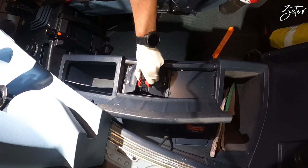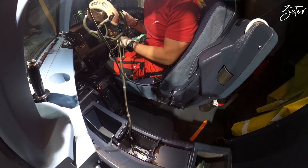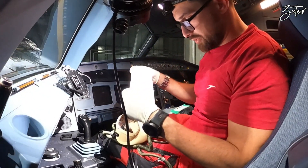So you just grab this, pull the mask out, all the way out. Disconnect. Now you apply the protector.